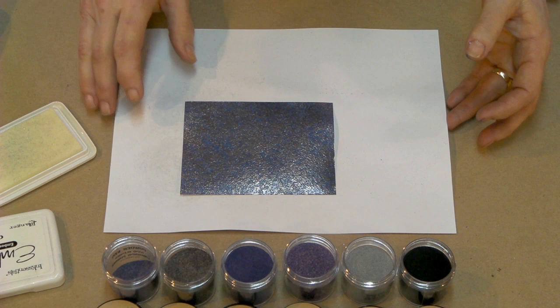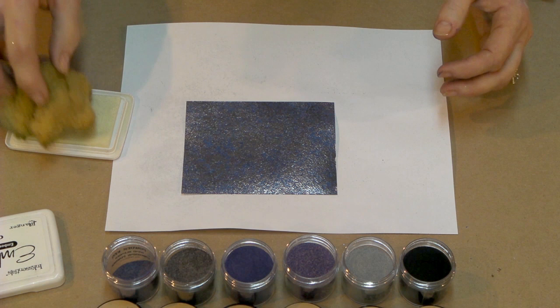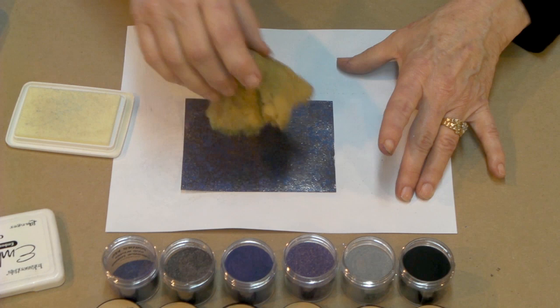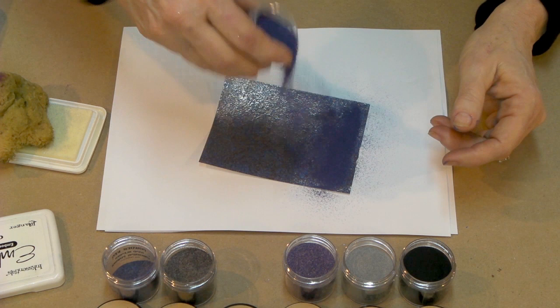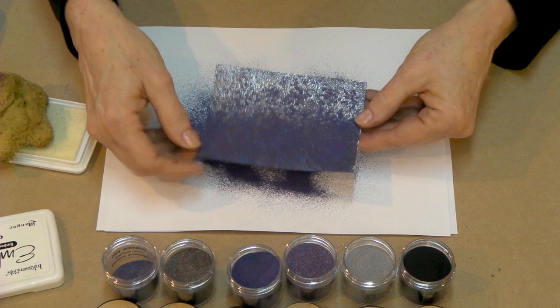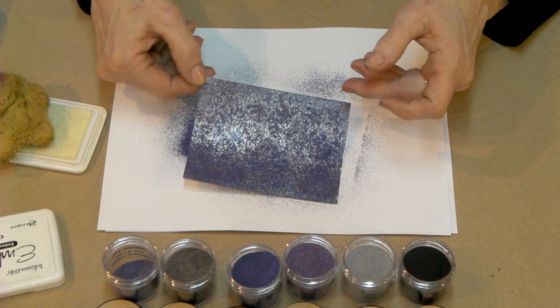Color number three, same effect. Take our sponge, ink it up very lightly, and in different ways touch our paper, just like so. Come back in to color number three, and this time it's going to be eggplant — just drizzle that on. Let the excess fall away. Can you see how that's applied? I'm going to give you a little look so you can see the difference in where it goes.